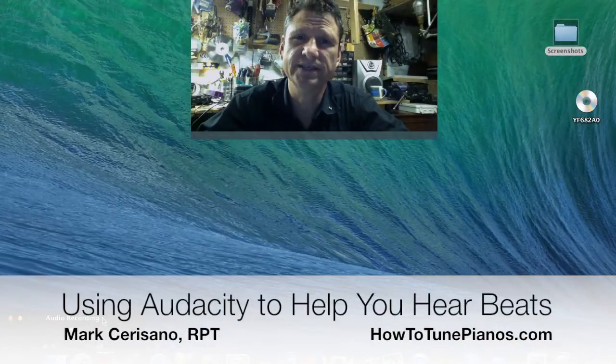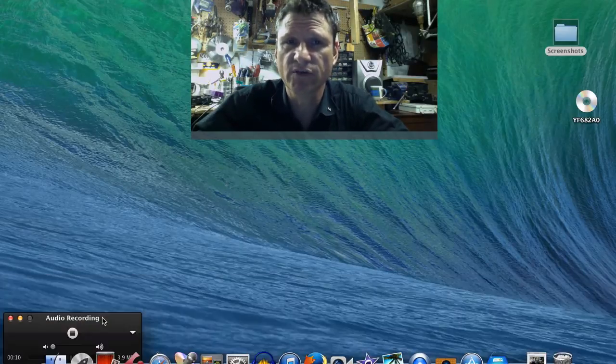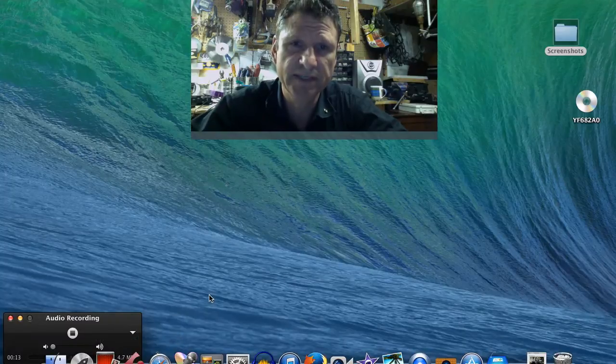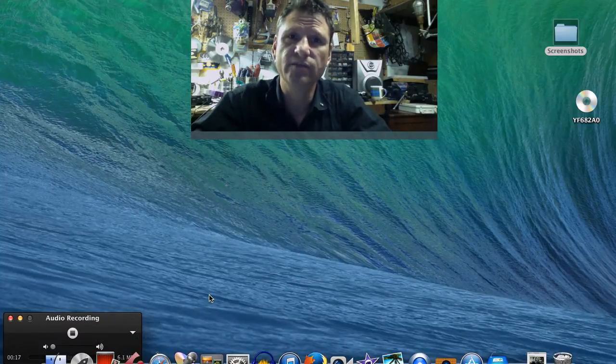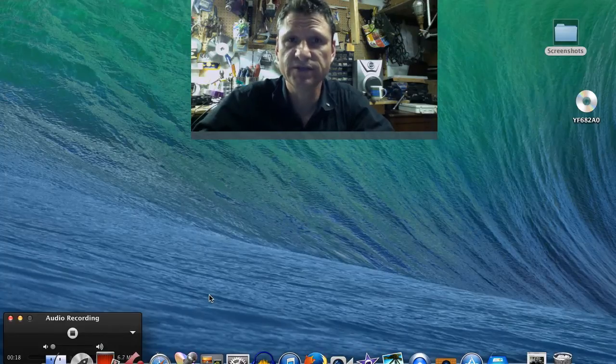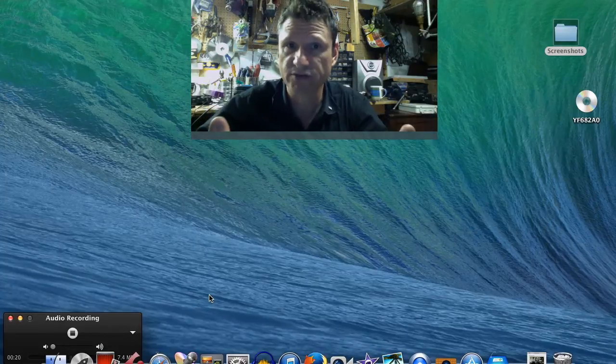Hi, what I'd like to show you is a little trick I learned using Audacity, a free audio recording program for Mac and PC. I'm using it to help piano tuning students learn how to hear beats and measure them.